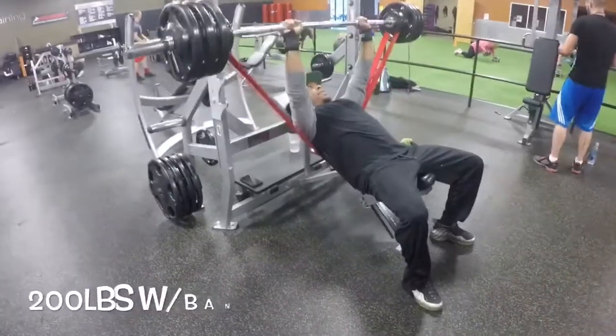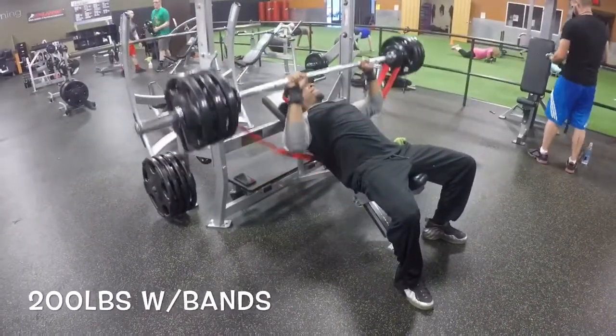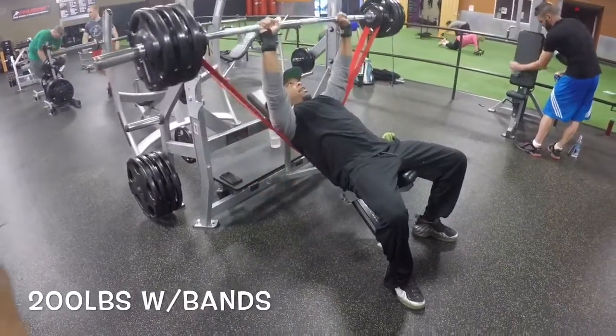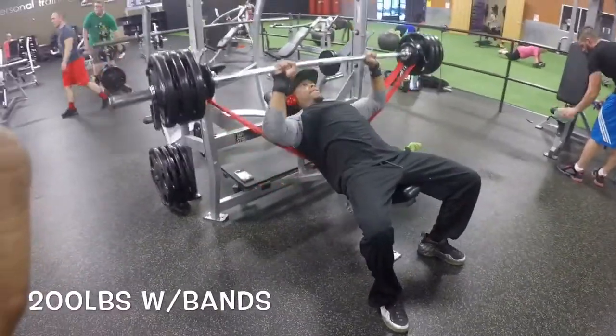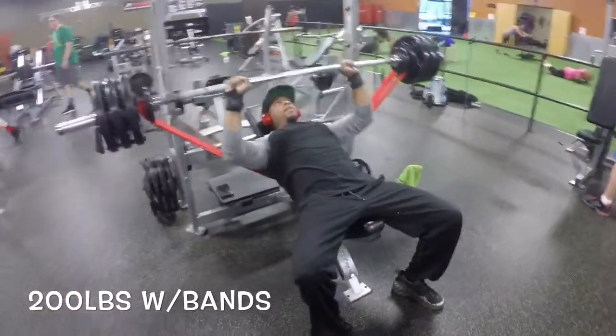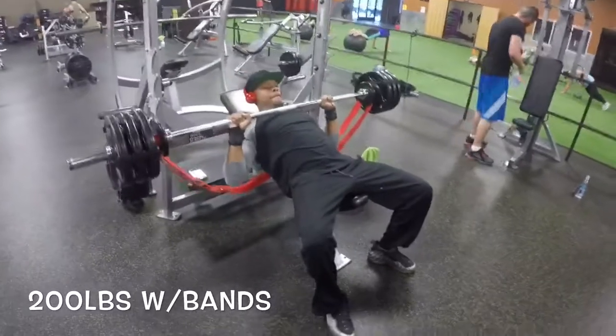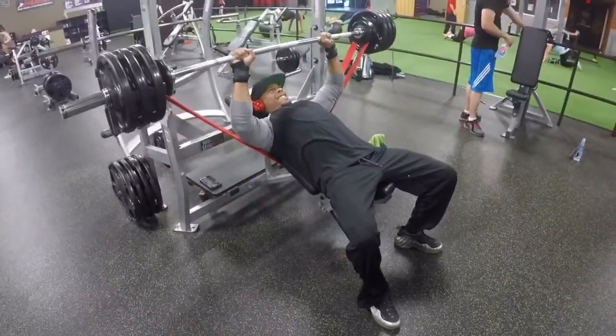I just recently started using bands a couple months ago for the warm-up — it's been helping out big time. Sometimes I get in the gym and I'm in and out within like 45 minutes to an hour. I haven't been putting in that hour and a half plus like I used to, so I wanted to try to warm up a little bit quicker.